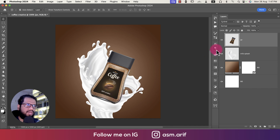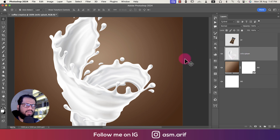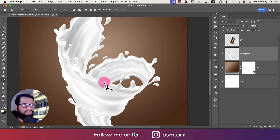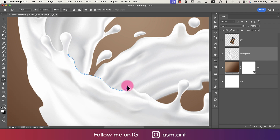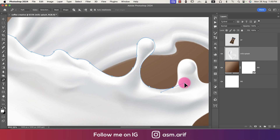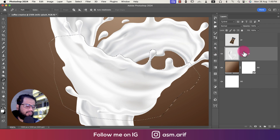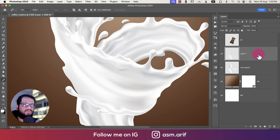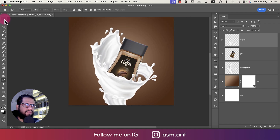In this area we'll cut out the splash because we want the jar to appear inside the splash. There are two selection options, but we'll use the pen tool for a cleaner selection. Press P for the pen tool, select the layer, and cut around the desired area. Right-click > Make Selection, hit OK, then press Ctrl/Cmd+J to copy. Move this copy to the top layer and turn it on — the jar now looks like it's inside the milk splash, which is a great illusion.